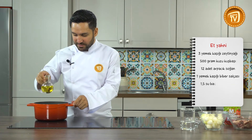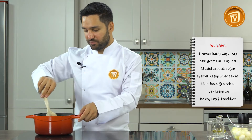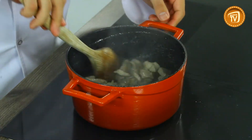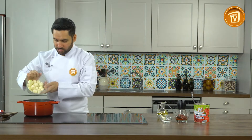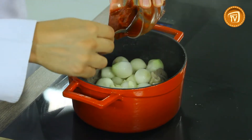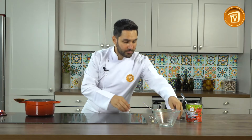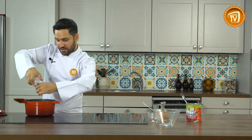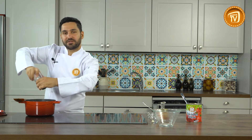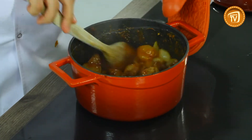Şimdi son tarifimiz et yahneye geçelim. İlk önce yağımızı ilave ediyoruz, ardından kuzu etlerimizi döküyoruz. Etlerimizin suyunu salıp çekene kadar iyice pişireceğiz. Etimiz suyunu çekti; ardından soğanlarımızı ilave ediyoruz. Sarımsak, biber salçası, kimyon, tuz ve taze çekilmiş karabiberimizi de ilave ettikten sonra kapağını kapatıp 15 dakika kadar pişireceğiz. Etimiz olmuş; pişerken içerisinde çok az bir su ilavesi yaptım.